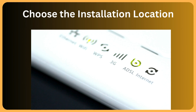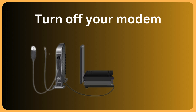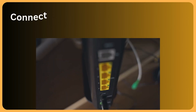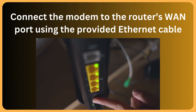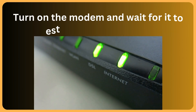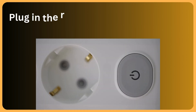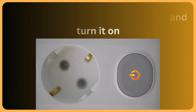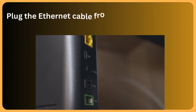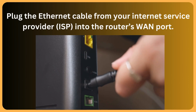Choose the installation location. Connect the router: turn off your modem, then connect the modem to the router's WAN port using the provided Ethernet cable. Turn on the modem and wait for it to establish a connection. Plug in the router's power adapter and turn it on. Plug the Ethernet cable from your Internet Service Provider (ISP) into the router's WAN port.